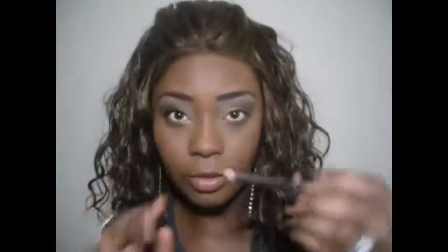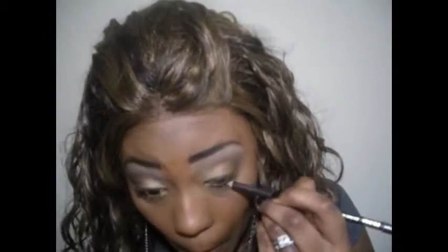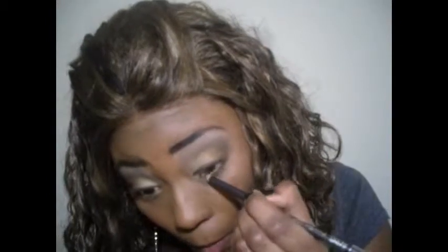Now I'm going to take my eyeliner — just a brown eyeliner. Since I'm doing a neutral eye, I think a brown eyeliner would be best. That's just my opinion. This is brown, this is by NYC. I'm just going to take it and line my eye. I'm going to take the same pencil and just line my lower lash line. And that is it for the liner.